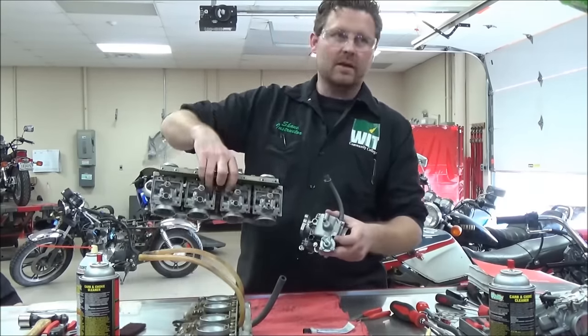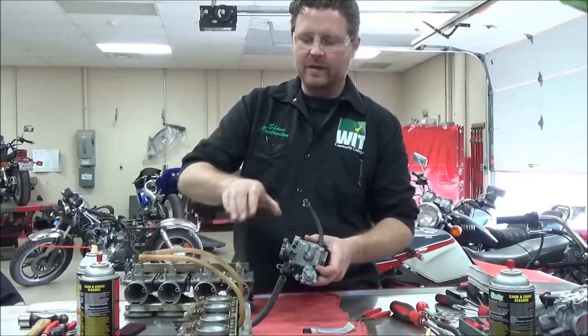Students right now are in fuel systems. This is a great opportunity — we've got three sets of carburetors here.